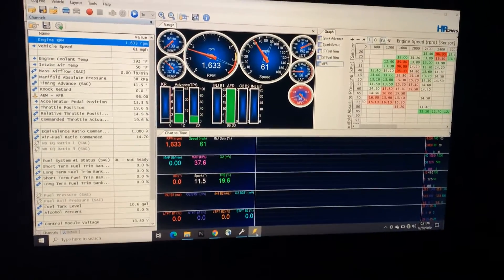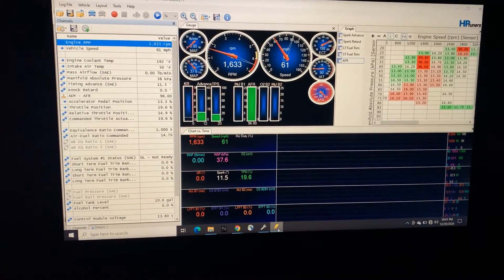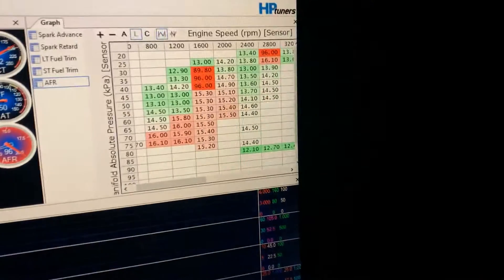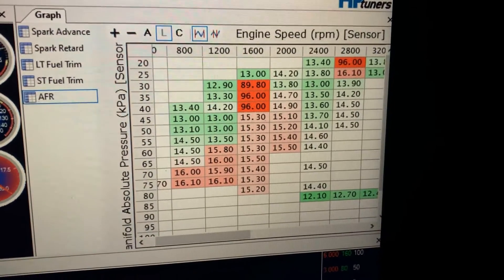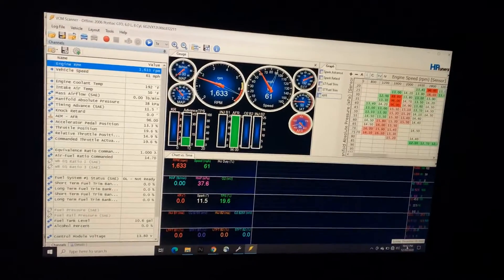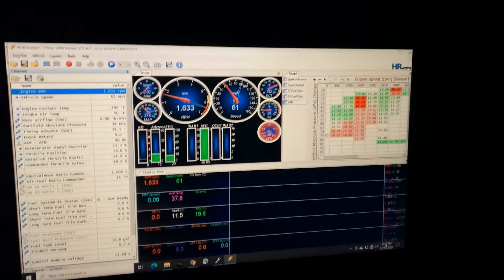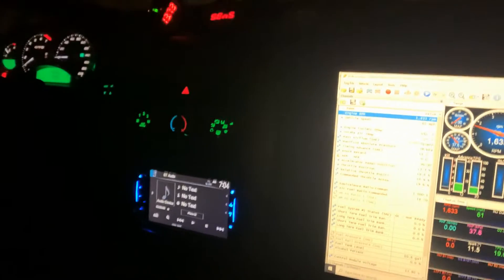She's purring like a kitten now — it's getting better. We've got to work on a few other things; the idle needs a little bit more work. We've got to see how the cold start is. We took a little bit more fuel away up top because it was running a little bit rich. You can see right here we got into a cell that was lean, and then it kind of went a little too far the other way. But man, it's much better. We were cruising it — we drove for about two hours. It was good. It was fun.